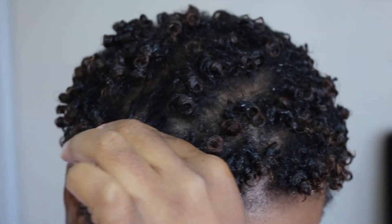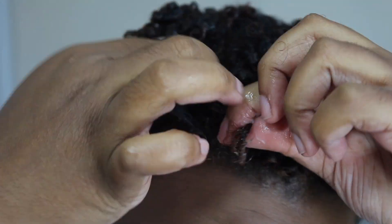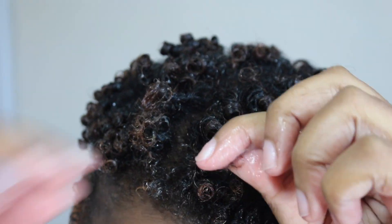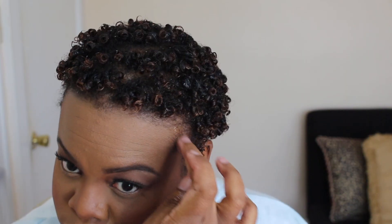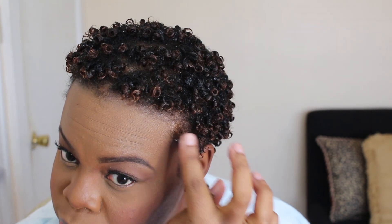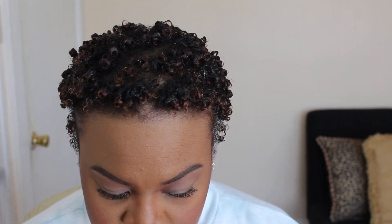I definitely recommend trying this. When I do reviews and try out products for the first time, I like to give pros and cons. But honestly guys, I don't have anything negative to say about the gel or the pomade. They definitely exceeded my expectations and I'm very pleased. The pomade also has a max hold of 5 and you get 3.38 ounces — a little goes a long way so it will last you a while.